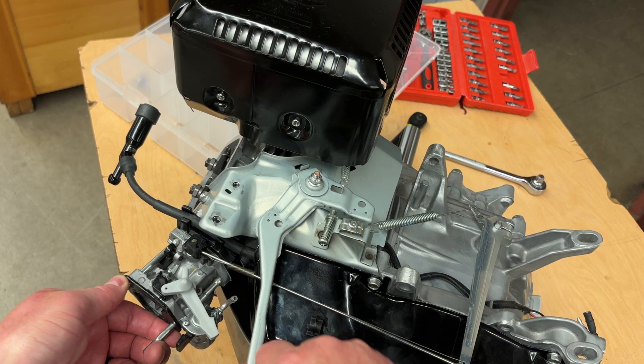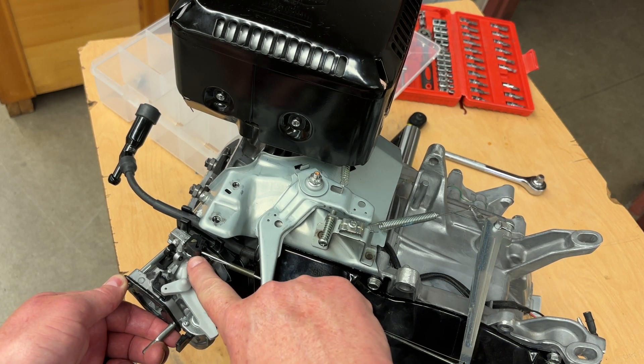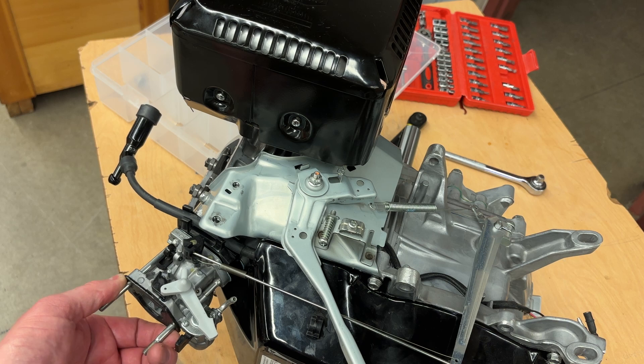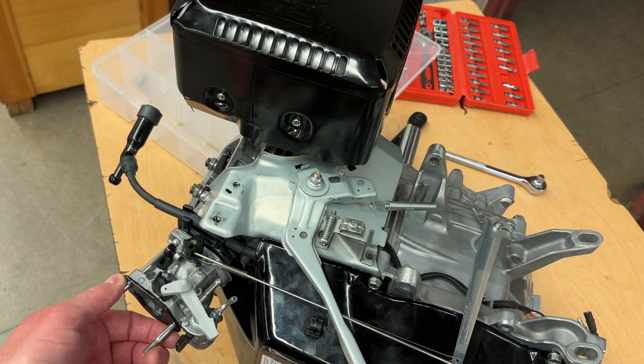So now I can take a peek and see how all that works. When I pull on this, it pulls that, opens it wide open. Let go here, that lets go here, which closes that down. And that's how you set your governor linkage up.